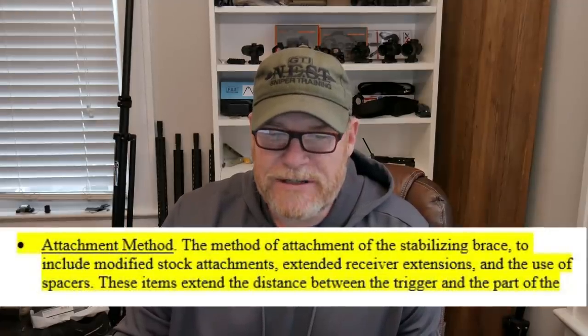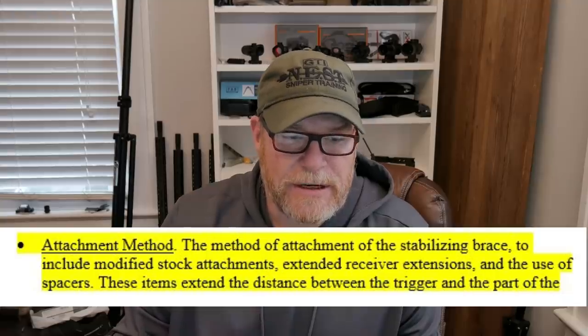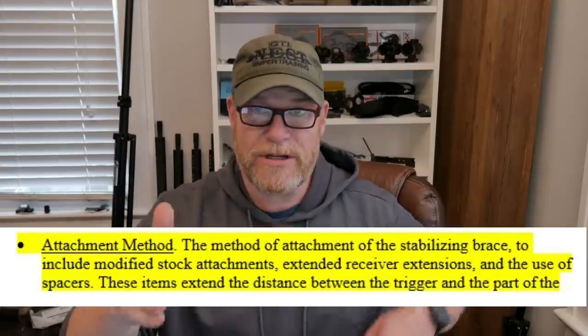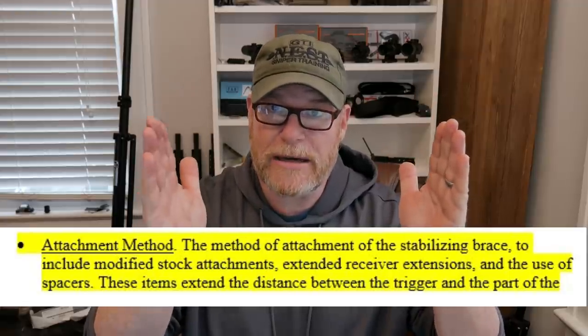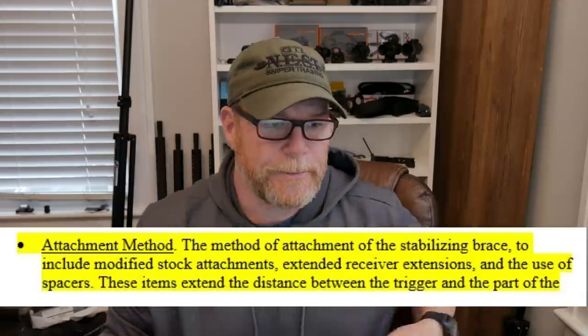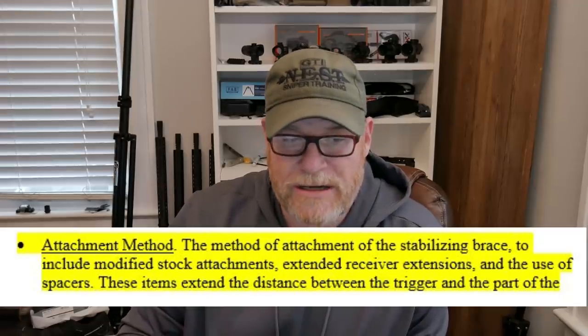Attachment method: the method of attachment of the stabilizing brace, including modified stock attachments, extended receiver extensions, and use of spacers. These items extend the distance between the trigger and the part of the weapon that contacts the shoulder, which is one of the reasons why when we do the law folder, we have a limiter in there — it decreases that length of pull to less than 13 and a half inches. Use of these items indicates the weapon is designed and intended to be fired from the shoulder because they extend a stabilizing brace beyond a point useful for anything other than shoulder support.